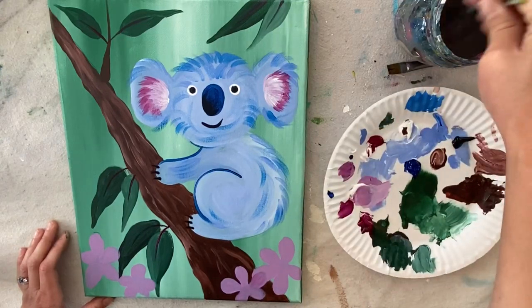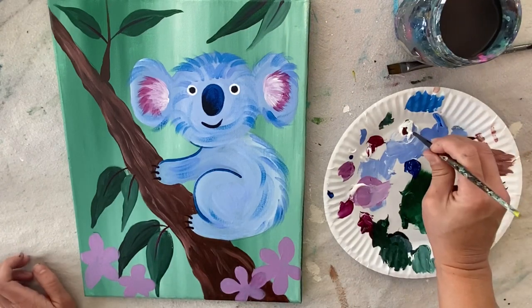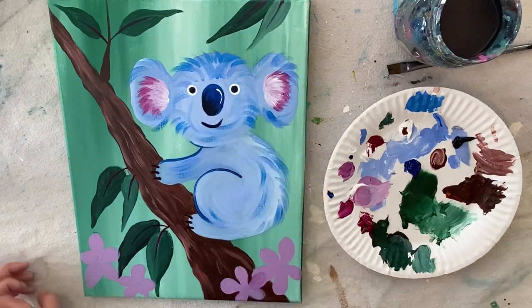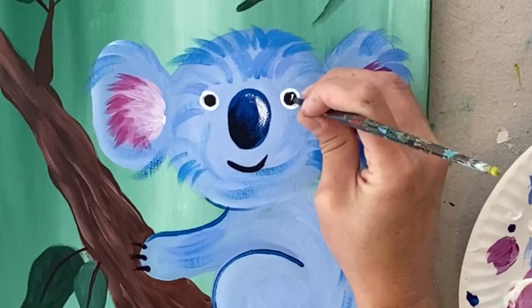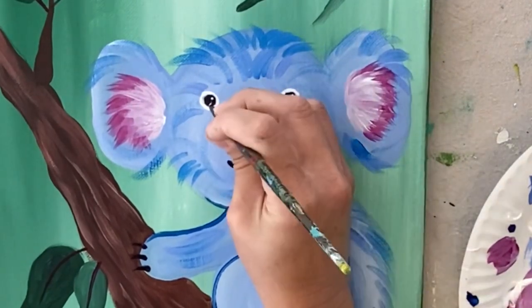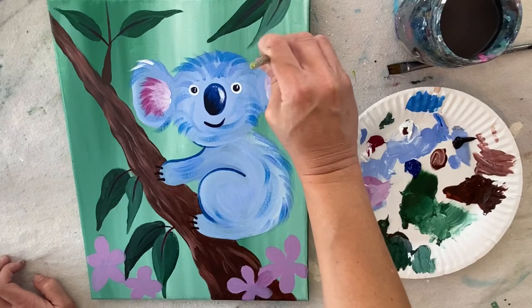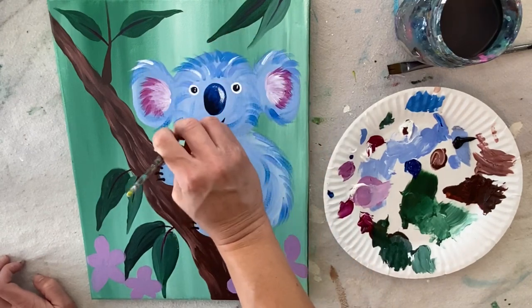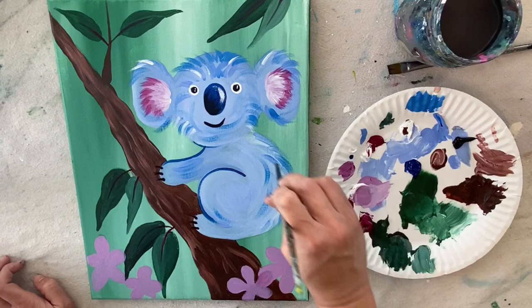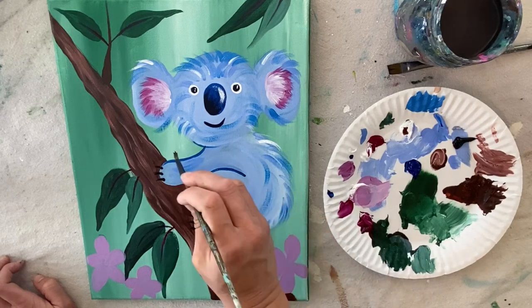I did a highlight on his nose with white — rinse the brush, load just the tip in white, and add a tiny line in the upper right. I smeared it with my finger to blend it, which created a nice highlight effect. Then I used the tip of the brush to add two tiny dots for the highlight in his eyes. I also went back over the fur texture with white — very light and feathery, holding the brush very lightly so the stroke doesn't become a thick white line.